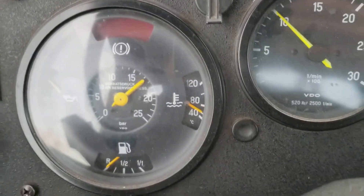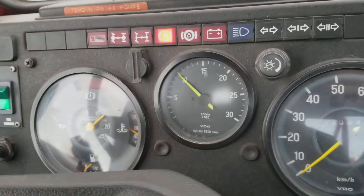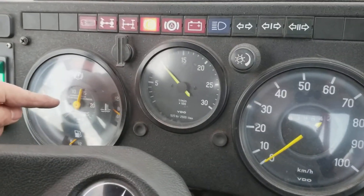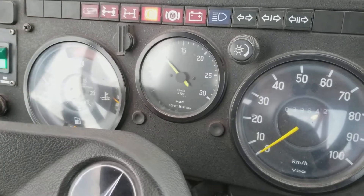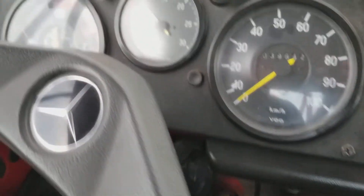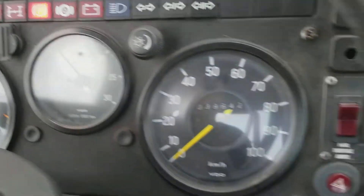The center gauge shows air pressure. If you engage the air brakes, then — we've got the parking brake. Now it's building pressure and then releasing pressure. And now it's coming back up.